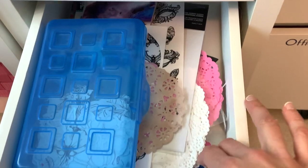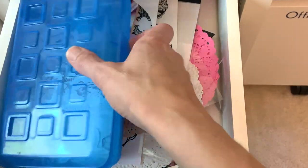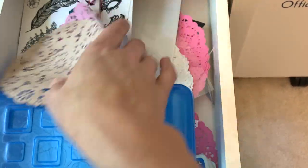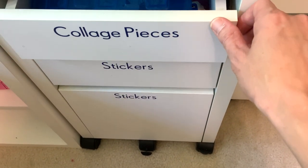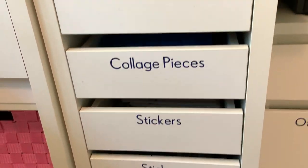And then there are collage pieces. I kind of just collect different pieces — some random Uno cards, black and white florals that I like to keep, different doilies, some rub-ons, some different clear pieces. So all things that I might be using in collage, I keep them all together so that I know where to go when I'm looking for those particular kinds of pieces.